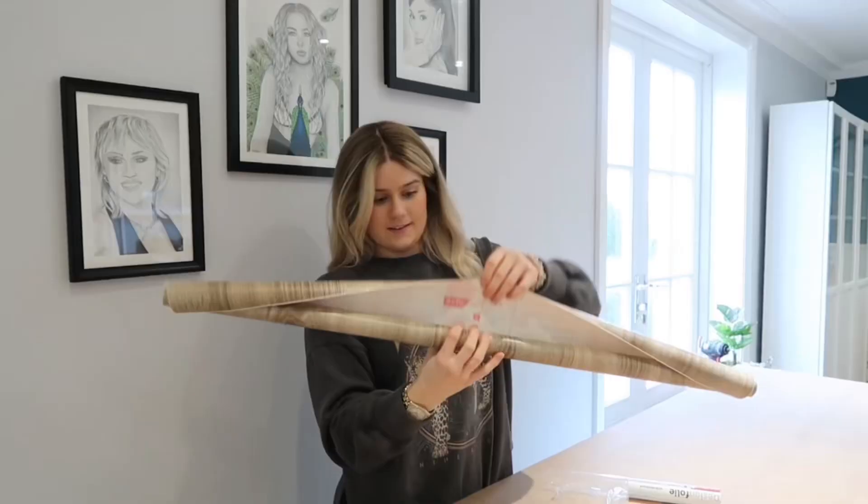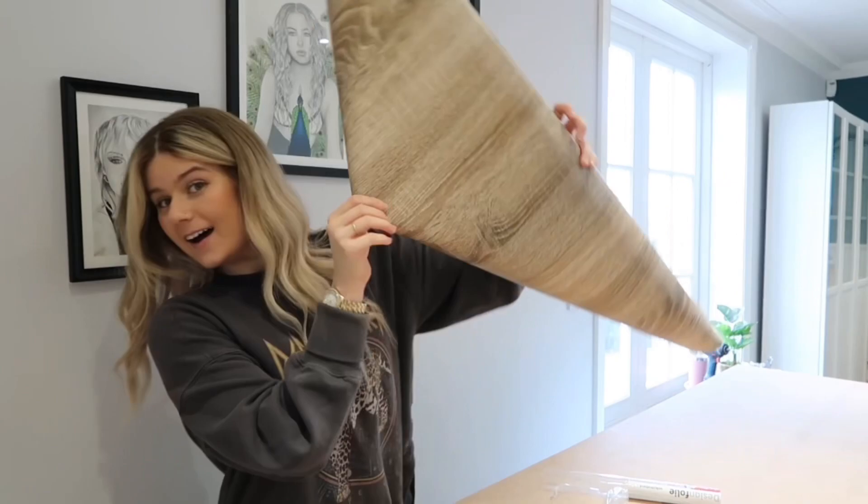Had a bit of a blip, had a little bit of a disaster. Let's see. Ta-da! Look at that! What do we think, Axel? Hello!